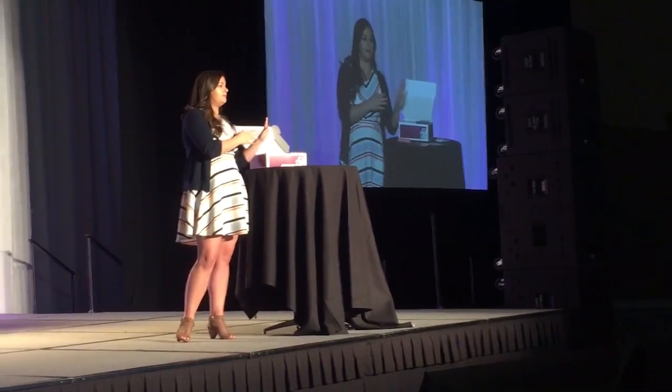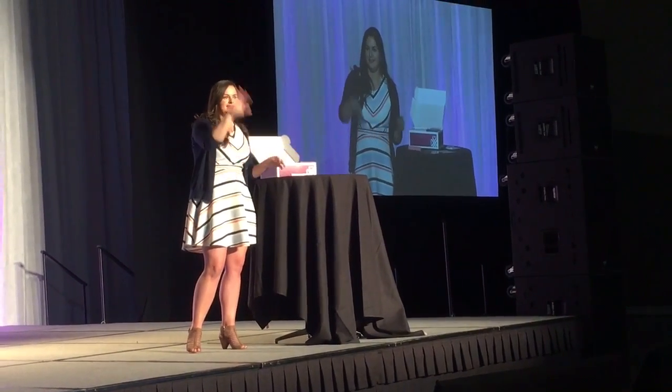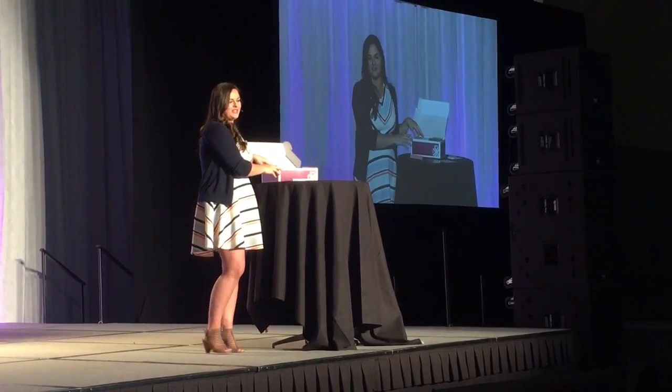Raise your hand if when you joined, you received the most recent starter kit that comes in the craft box. Raise your hand if you got the kit before that, which was all of the contents thrown into any size shipping box. How far have we come? What a rediscover reason right there — your box will come intentionally packaged instead of just thrown in a box.